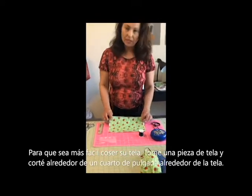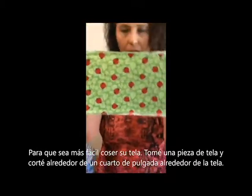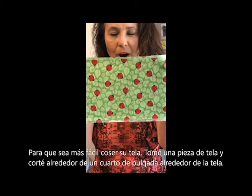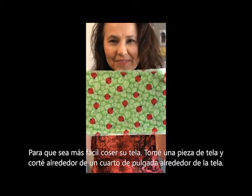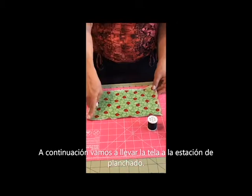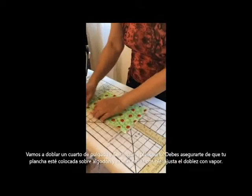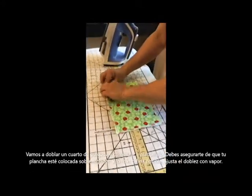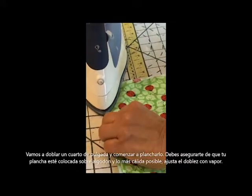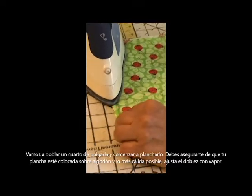For your fabric, to make it easier to sew the mask, what I've done is taken one piece of fabric and cut off a quarter of an eighth of an inch all the way around. The first thing I'm going to do is take it to my ironing station and fold over that quarter of an inch with my fingers. I'm going to take my iron and start to iron it down. Make sure your iron is set on cotton, as hot as possible, and that you've got some steam.